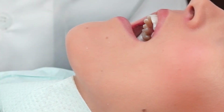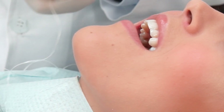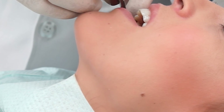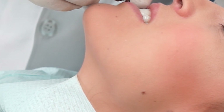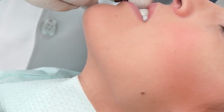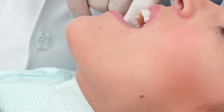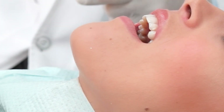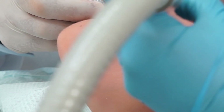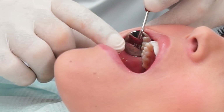The dental floss is removed and the dentist checks that there is no excess flowable cement, followed by a check of occlusion to make sure the patient has a very comfortable bite. The occlusion foil shows any spots where the tooth is high, and any high points are quickly adjusted with a small diamond burr. The whole ceramic inlay is then inspected in its final position.